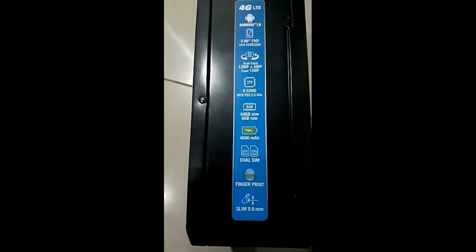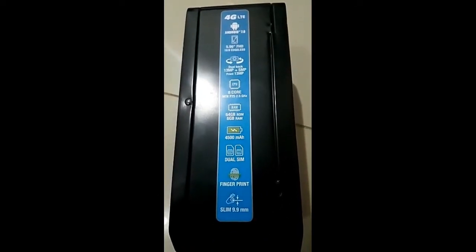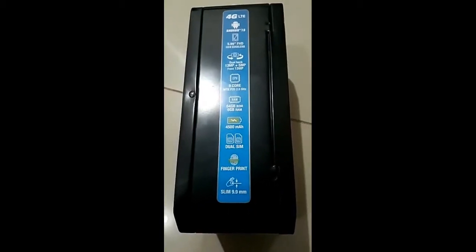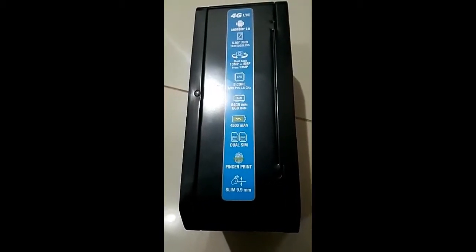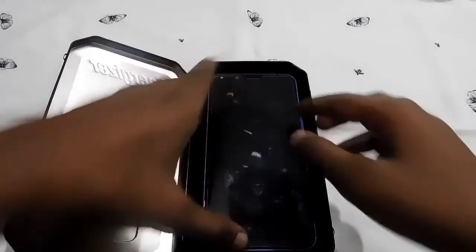Energizer has not released any 5G mobile yet. It runs Android 7.0, has an edgeless display — I think it's 18:9 ratio, about 6 inches — and an octa-core MediaTek P25 at 2.5 GHz. It also supports dual SIM with fingerprint recognition and even face recognition.